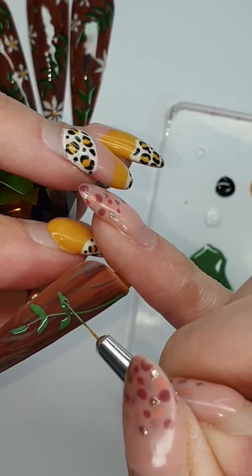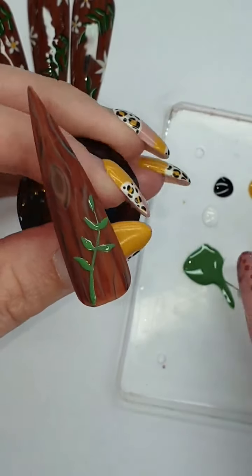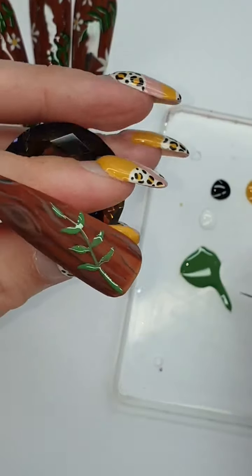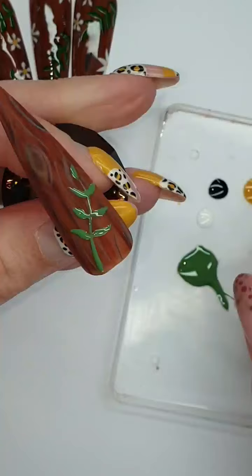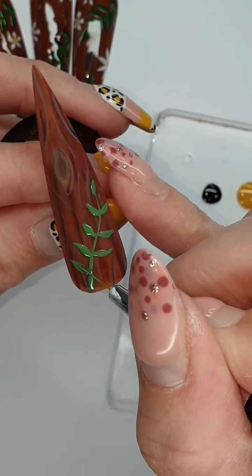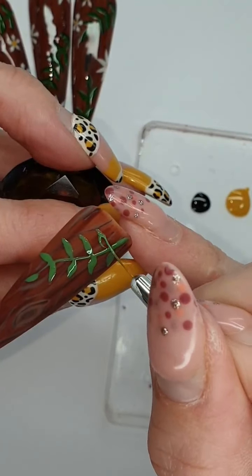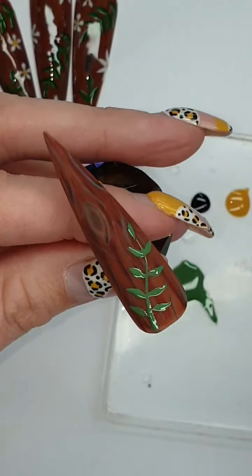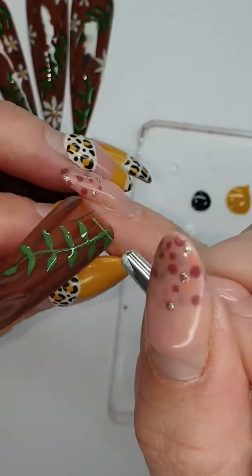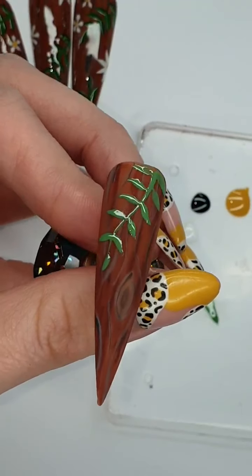Do it again, like that — it's not a bad green. If your leaves are a funky shape that's fine, leaves are not all the same. Okay, quite happy with that — that's cute, pop that into cure.